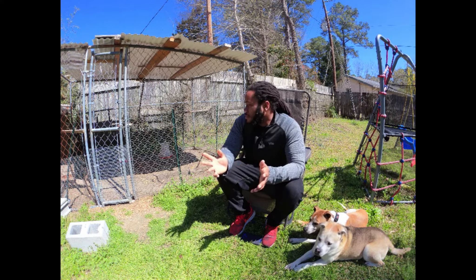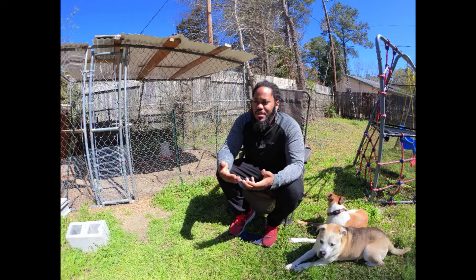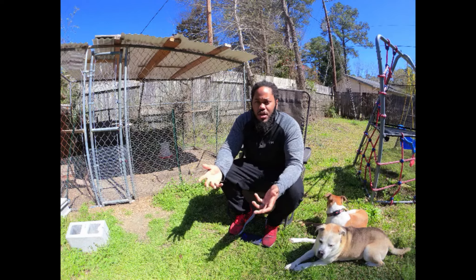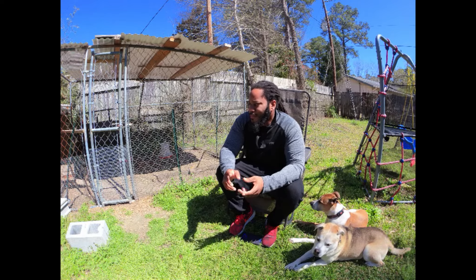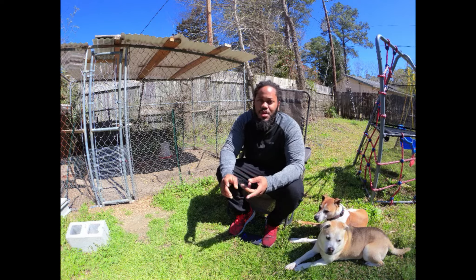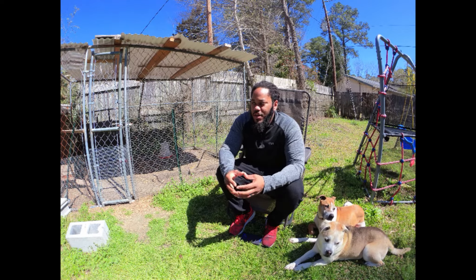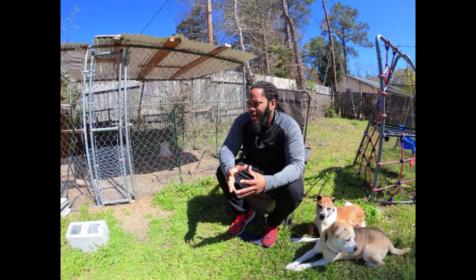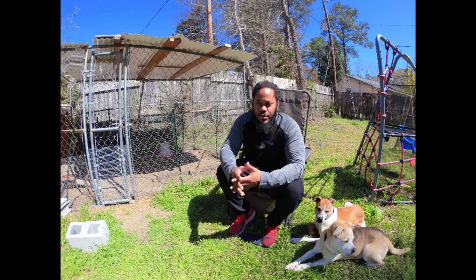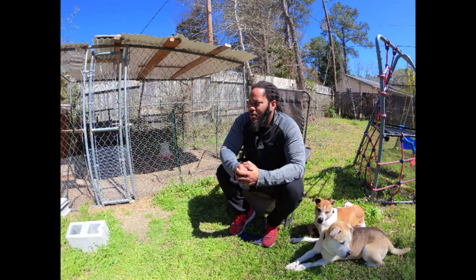Chickens are pretty self-sustainable — there's nothing really hard about dealing with them. The main thing to look out for is predators depending on where you live; if you're in the city you probably don't have to worry too much. The only problem I've had so far is one of my chickens pecks the eggs and eats the yolk, which I don't want them to start doing, and I can't figure out which one it is. That's the only real problem I've had so far.